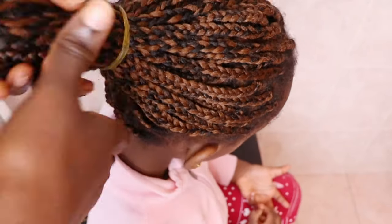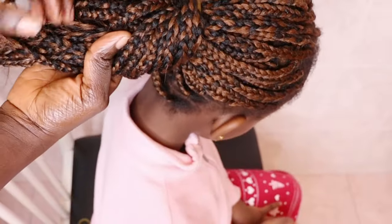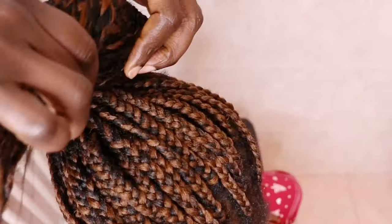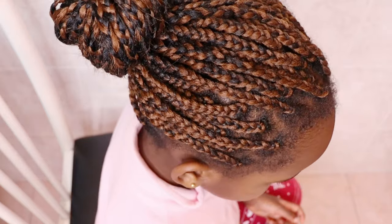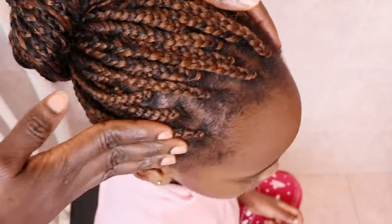This is the way I apply the mask on a protective style — even on my own hair I apply the butter when in a protective style as well. You can apply this butter on your hair and your baby's hair even when their hair is in a protective style, to seal the moisture, to moisturize their hair, to keep their hair from drying out, and to give them healthy hair growth.